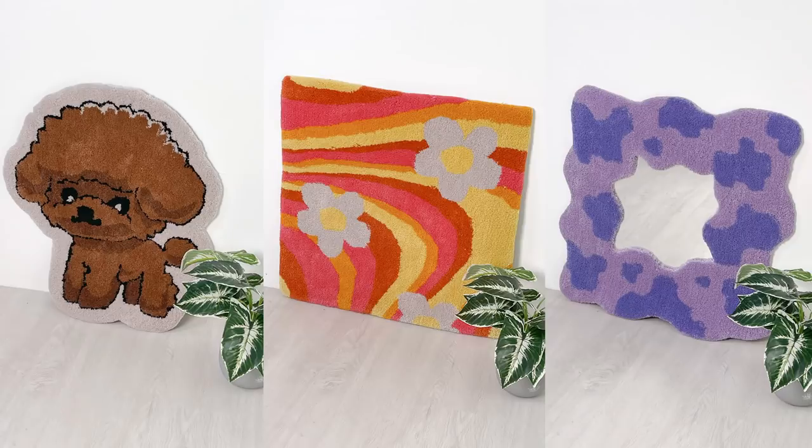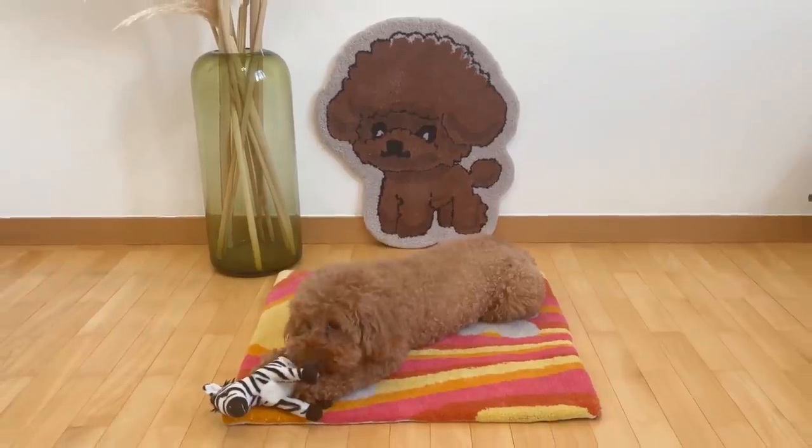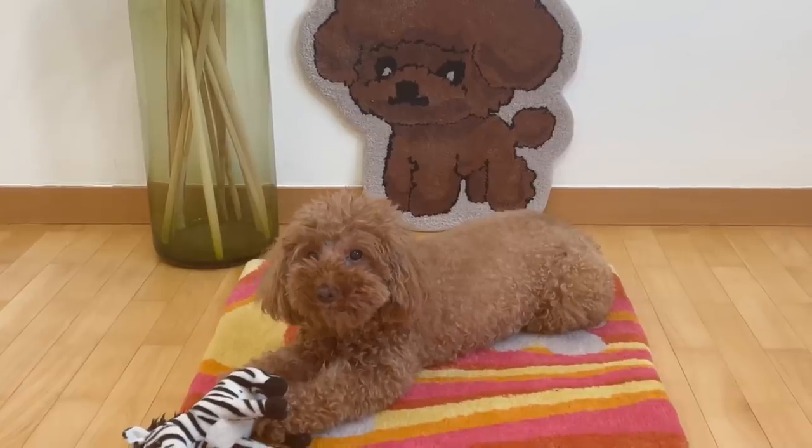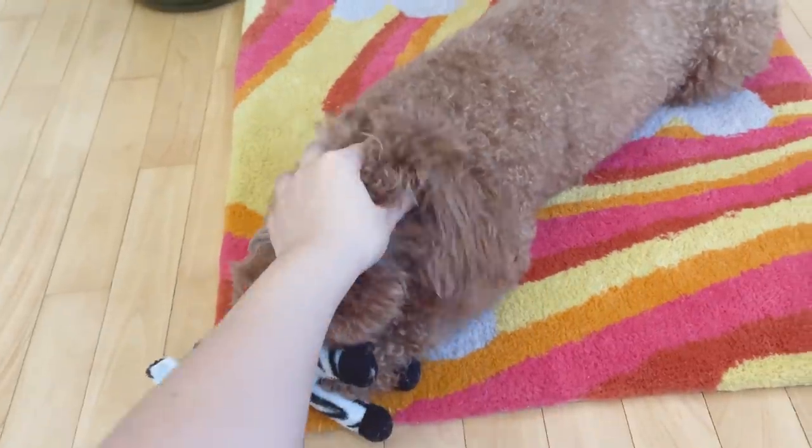Here are the finished rugs. Look how good they look once they're trimmed and finished. It was such a fun craft to try and I'd highly recommend it. The best part is seeing Biscuit enjoy the rugs — she loves laying on hers and it's become her new bed.